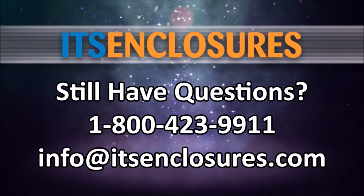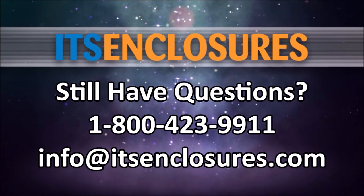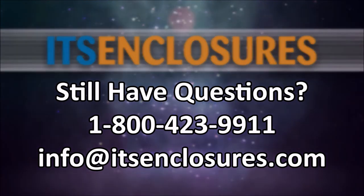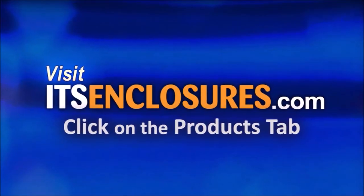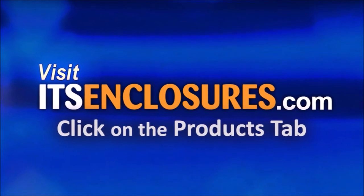Still have questions? Call 1-800-423-9911. Email info at ITSEnclosures.com. Or simply visit ITSEnclosures.com and click on the products tab to find our full list of iStation products.